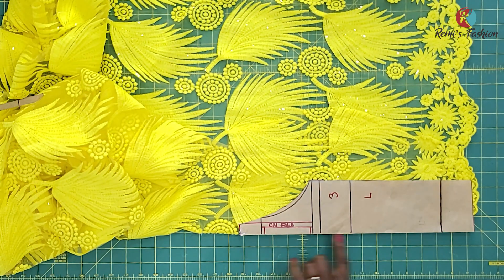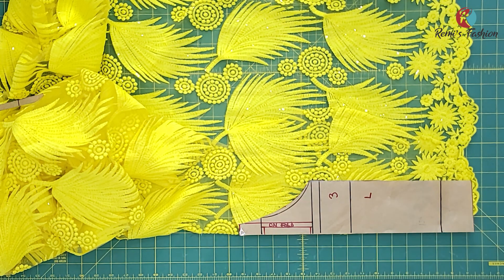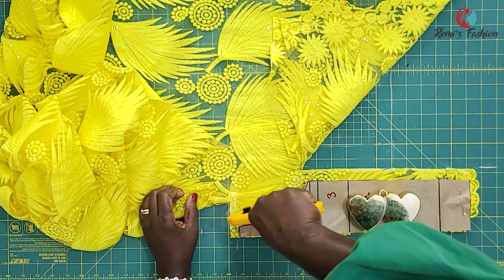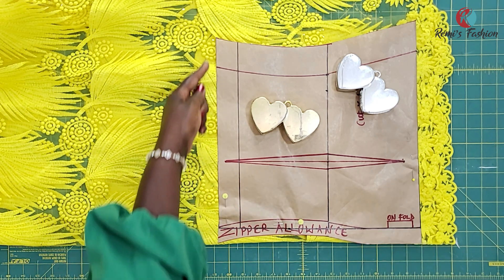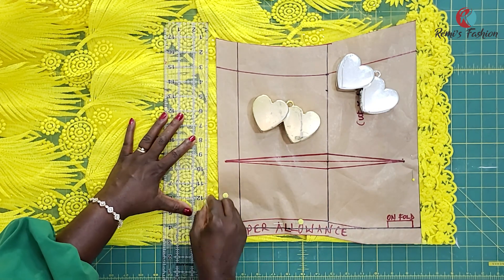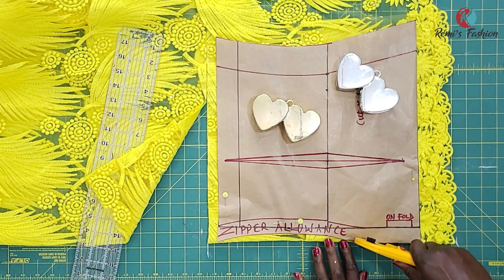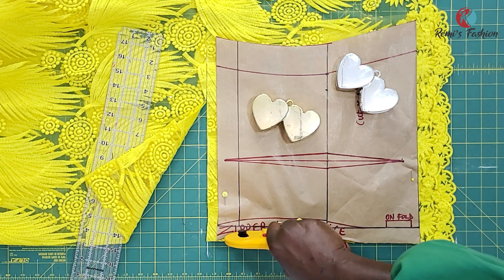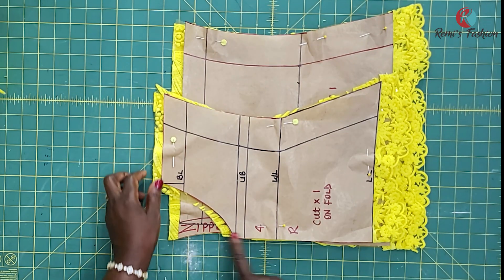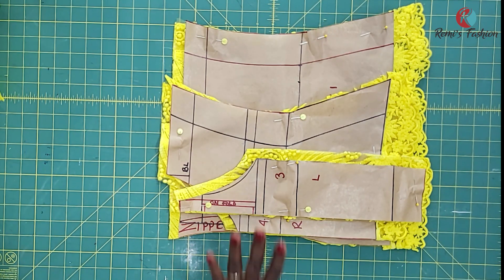I cut it on the full piece, just as indicated on my pattern. I'm going to add seam allowance on both sides and at the top as well. For the back, I'm just going to add half an inch seam allowance at the top and then cut. So I'll cut out this shape for the back — this side is for the zipper. I'll open it up completely so we have one for each side. This is the center front. We'll finish cutting all pattern pieces for the main fabric.